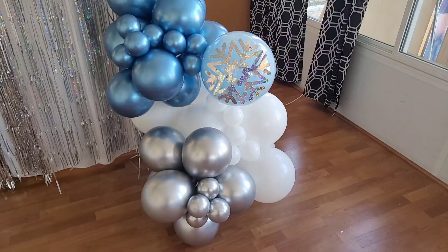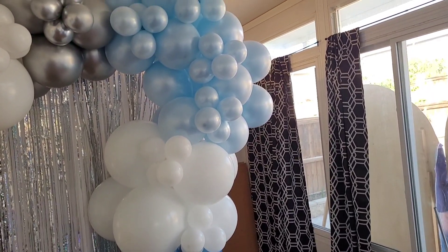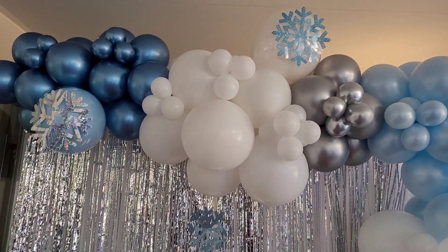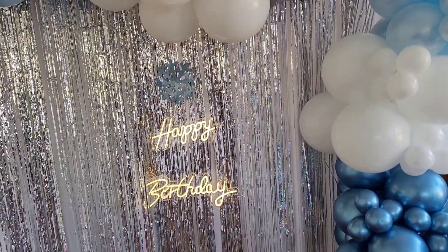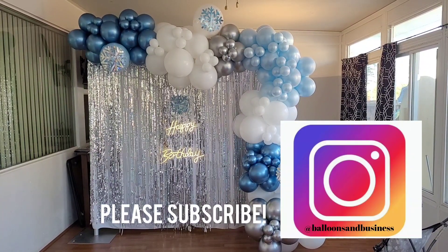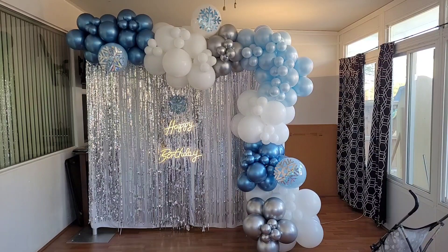Here is the finished product — this winter wonderland themed balloon garland setup. I really love how the shape of the balloon garland came out, and I especially loved those light blue double stuffed balloons. If you enjoyed this video, go ahead and like it, please subscribe to get notifications on future videos on balloon and event decor, and until next time I'll see you guys later.